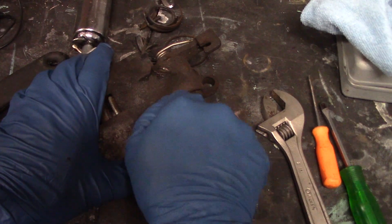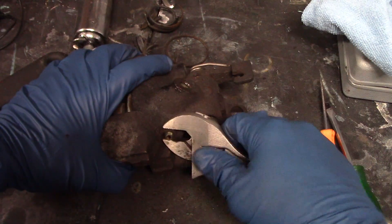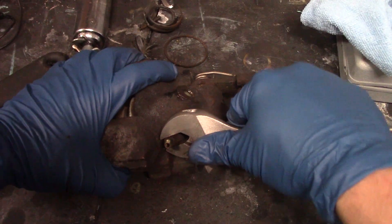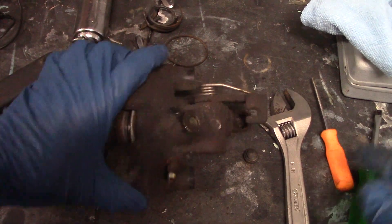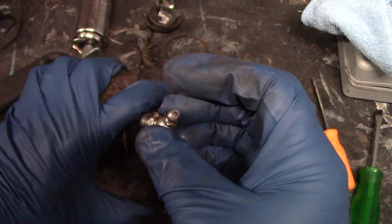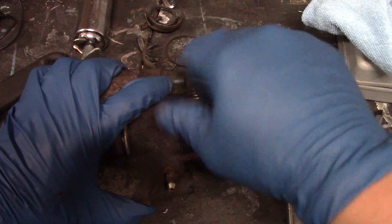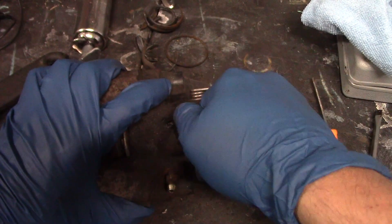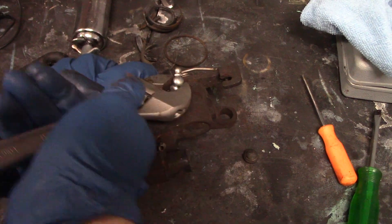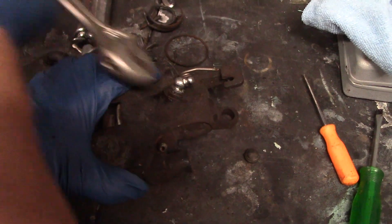Yep, that one loosens right up, finger tight. Get it seated good there and then we'll tighten it up so it won't leak. Now we'll take this zerk fitting — this grease zerk — and screw it into the brake bleed port, and we'll use a grease gun to push out the piston.